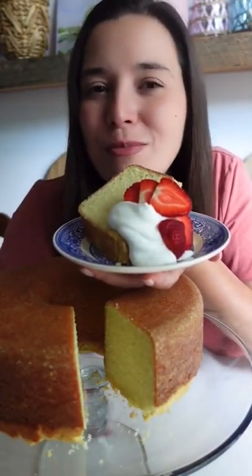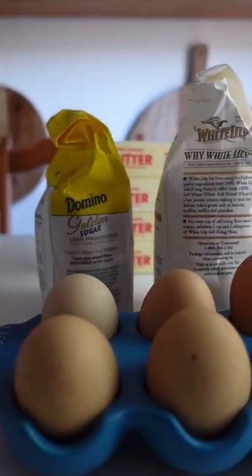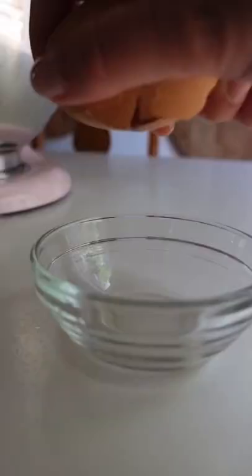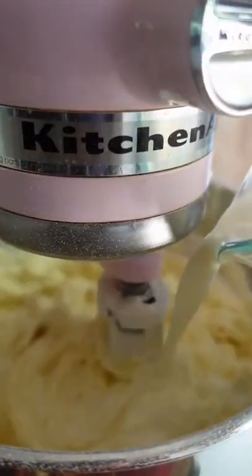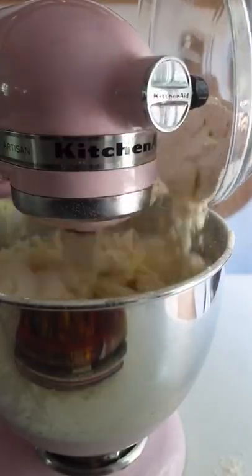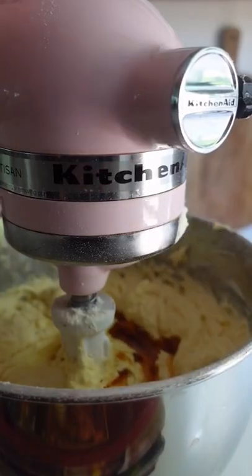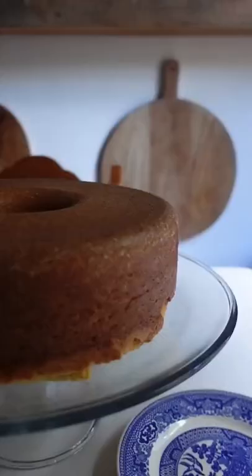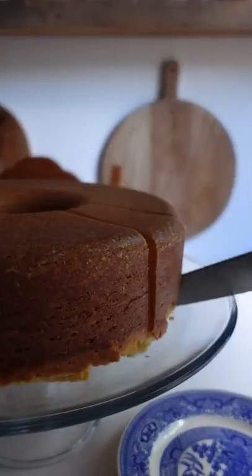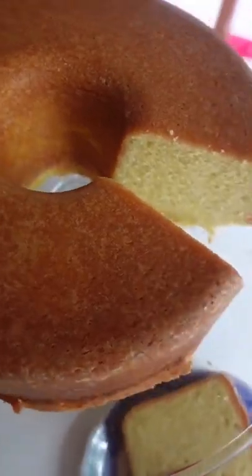This pound cake really lives up to its name. The OG pound cake recipe called for a pound each of butter, sugar, flour, and eggs. This million dollar pound cake is similar to the very first recipes from France and England because it uses close to a pound of each ingredient, but unlike the OG recipes, we add in milk for flavor and a lighter texture. A lot of baked goods rely on chemical leavening from baking powder or soda, but most pound cakes don't include these. Instead, we cream butter and sugar for several minutes, beating air into the batter to make it light and fluffy. When you eat it, you'll feel like a million bucks.